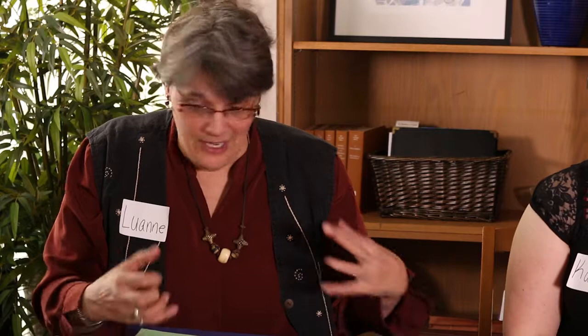Luann had a few words about what she likes about doing the projects together: I just love at the end — because in the middle of the project I'm really engrossed in what I'm doing, which is great fun. But then at the end, looking at what everybody did, they're always completely different, even though we had the same steps and the same materials. And so there's a wonderful discovery at the end.